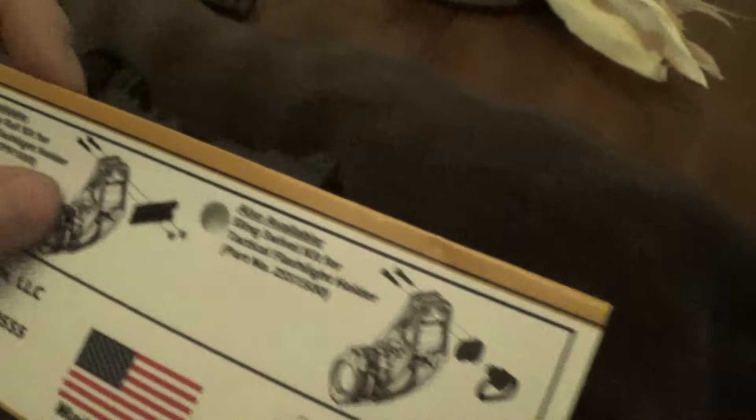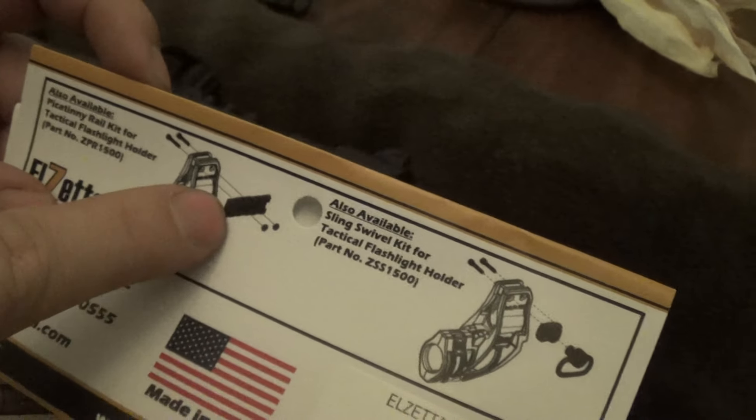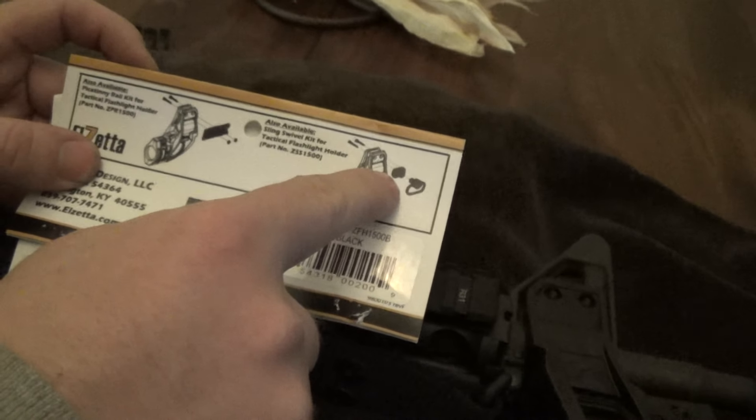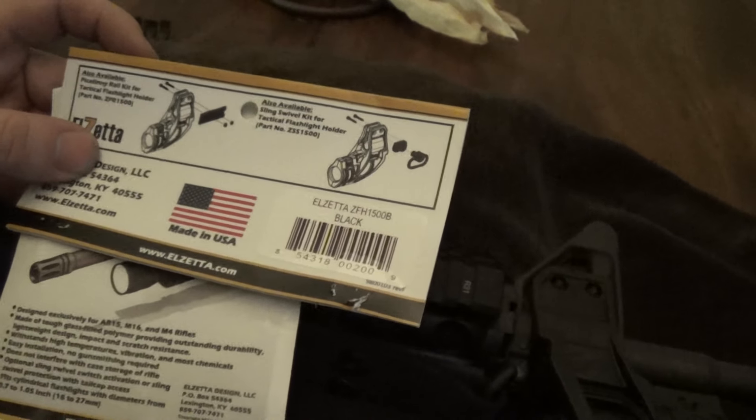If you look at this picture, it also has accessories you can order for it — a side rail. So if you wanted to mount something up there like a sling holder, a laser, or whatever. It's just options.